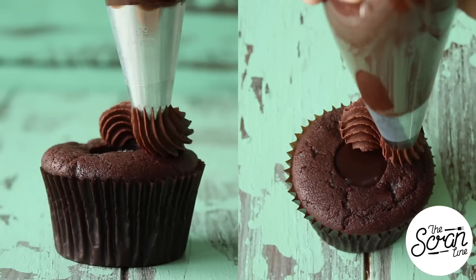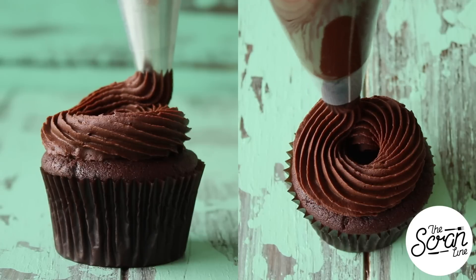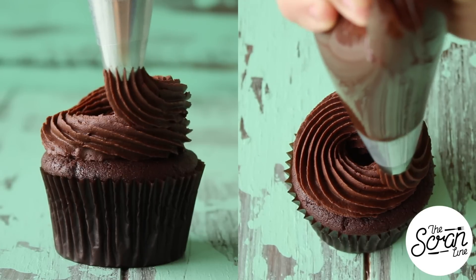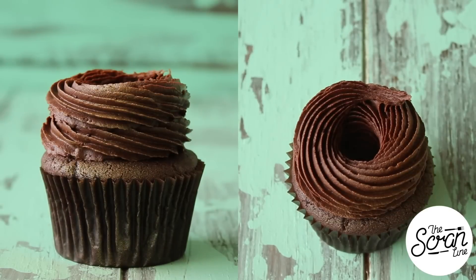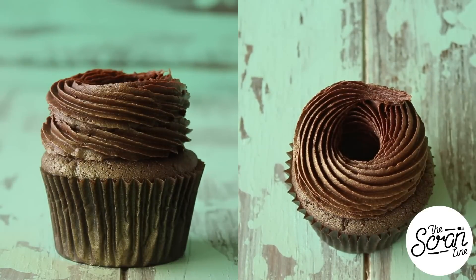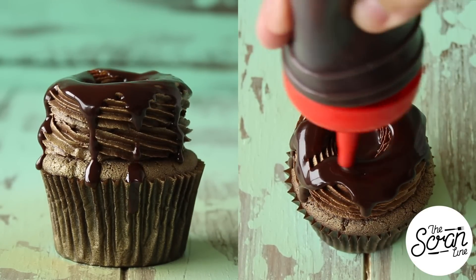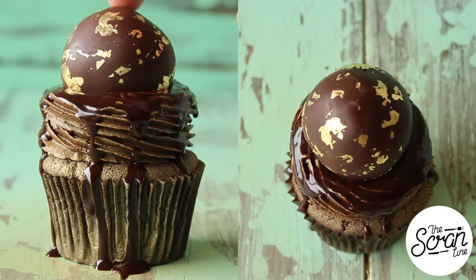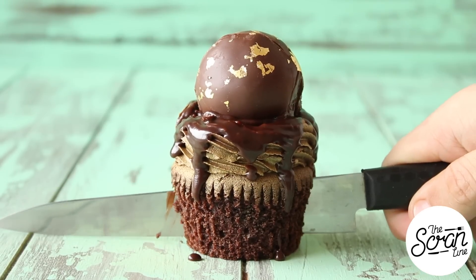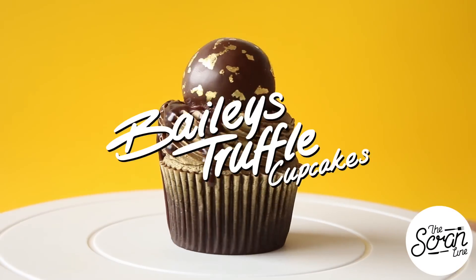I'm using a Wilton 6B star tip to frost these cupcakes in a doughnut swirl — start in the center, go around once, and then again on top. Spray these with the gold mist spray, drizzle some chocolate sauce, and then finish them off with your golden-specked truffle ball. And that's pretty much it!